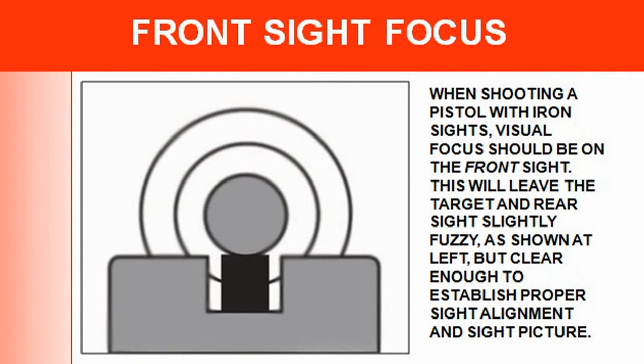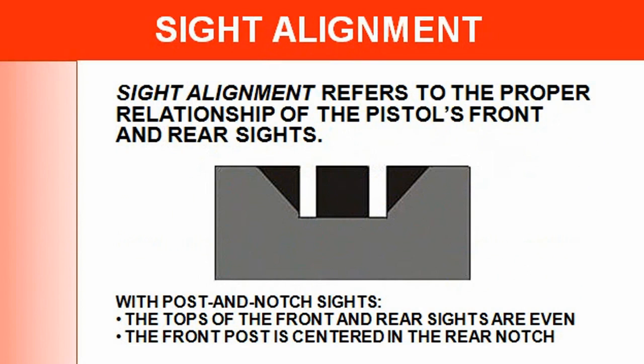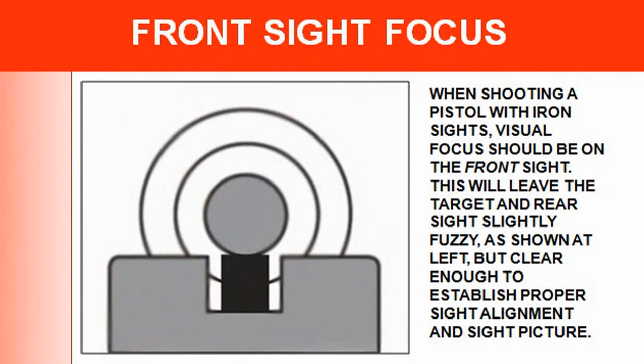That's what I wanted to cover — this was our aiming portion with sight alignment. We went through sight alignment, sight picture, errors in sight alignment and sight picture, and front sight focus. Hold control is something we're going to talk about next, and I have a separate video up for that.